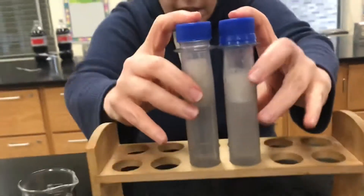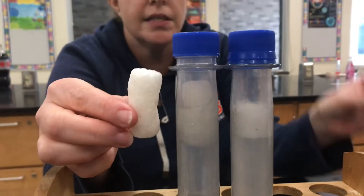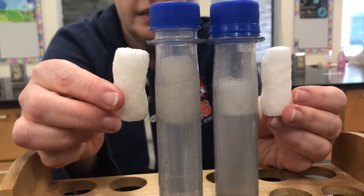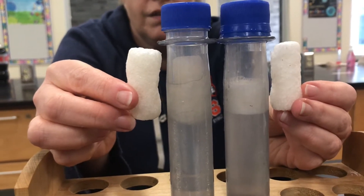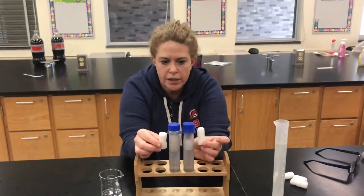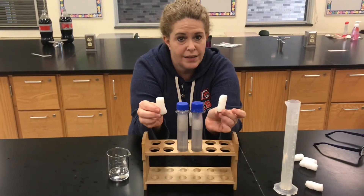Let's just see if we can see any difference in the size of those two packaging peanuts. For reference, this is the size of a standard packaging peanut. Which one is more soluble — water or the acetone? You decide, and there you have it.